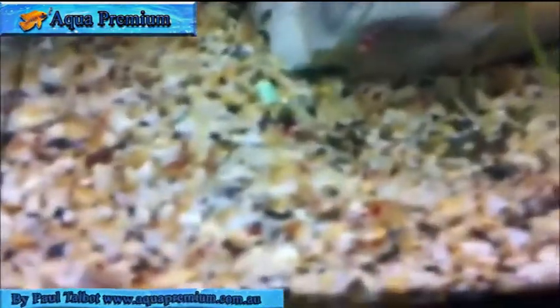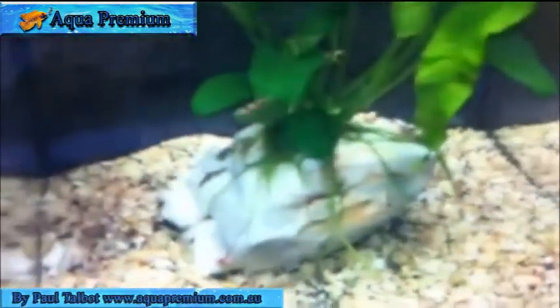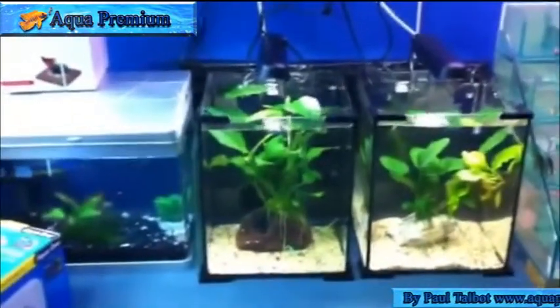Then over here we've got the cherry shrimps. You need to come down and get some — wouldn't that look good on your bench top?